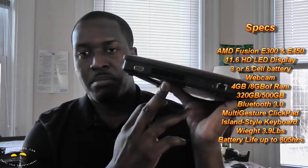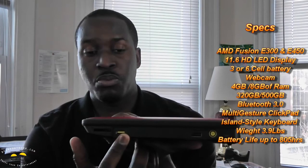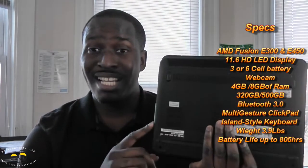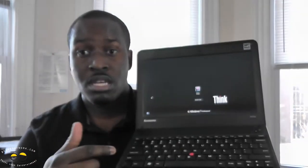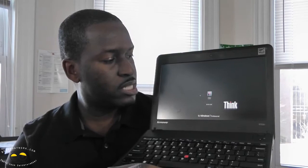It does have HDMI out, as we mentioned earlier, and it does have one specific USB port for charging. It runs pretty cool. This is actually running the APU — I believe the A300. What I like about it is that once you open up the screen, it turns on pretty quickly, except it has that annoying sound.